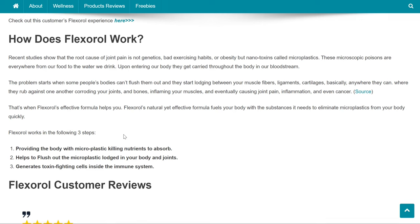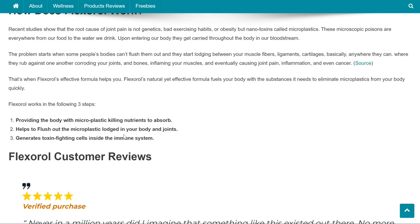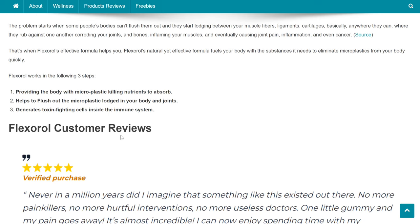That's when Flexoral's effective formula helps you. Flexoral's natural yet effective formula fuels your body with the substances it needs to eliminate microplastics from your body quickly. Flexoral works in the following three steps: providing the body with microplastic-killing nutrients to absorb, helping to flush out the microplastic lodged in your body and joints, and last but not least, generating toxin-fighting cells inside the immune system.